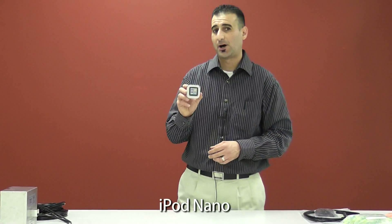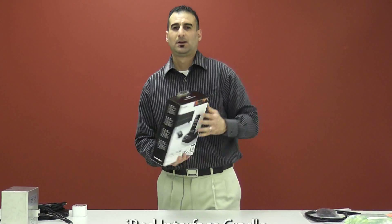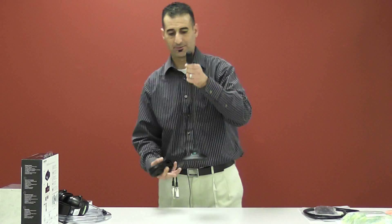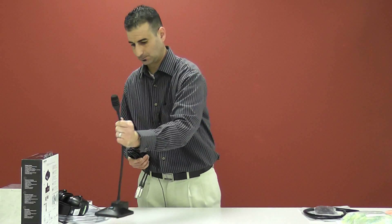Next we have our iPod Nano, which also comes with the sound system. You will also receive the cradle, which will house and charge the iPod Nano. Next we have our communication microphone, which has one push button for easy use, and it also comes with 20 feet of cable.